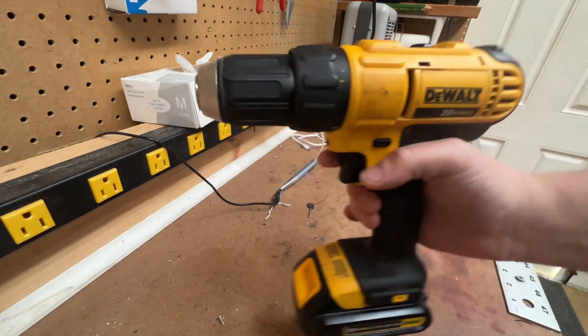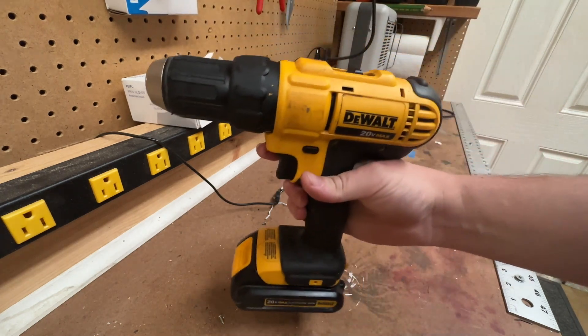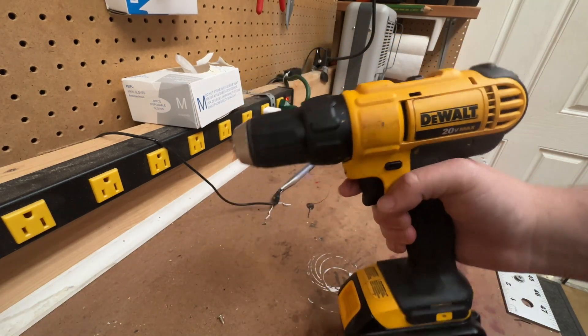Hey again, everybody. Bob here with another episode of Bob's Reviews. About to bowl your mind with my DeWalt drill. Just your simple, popular drill here.